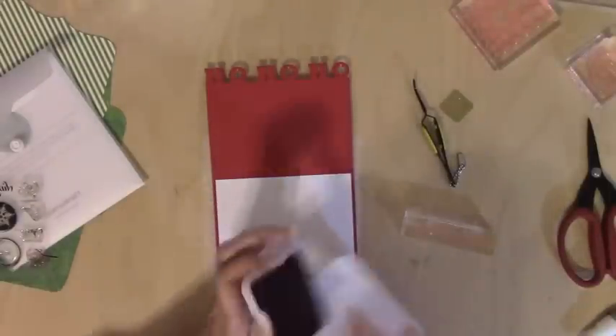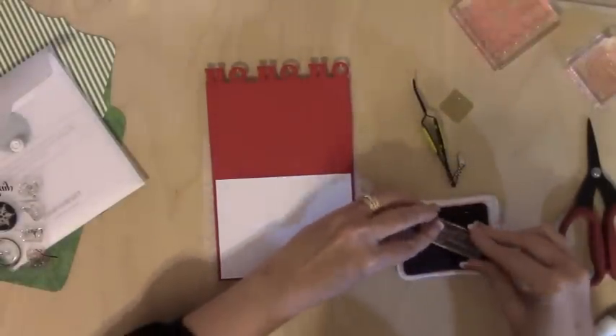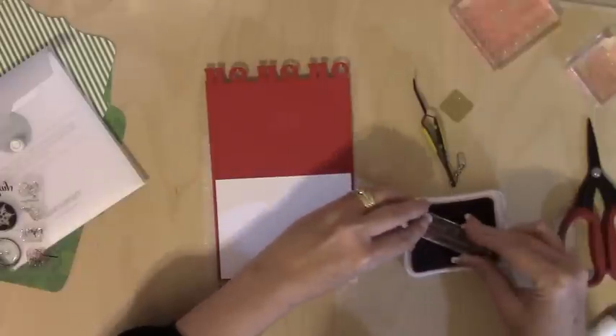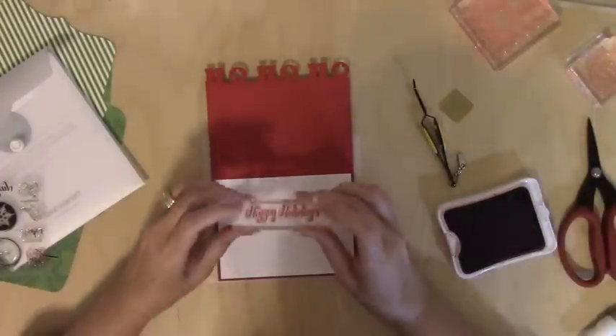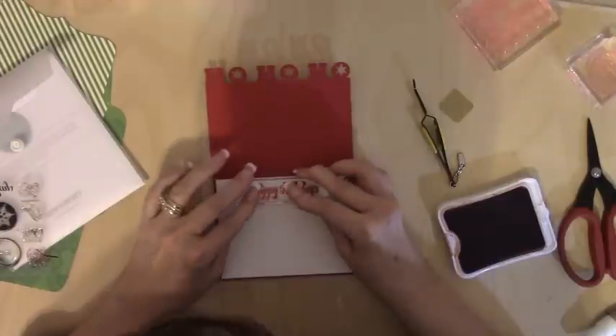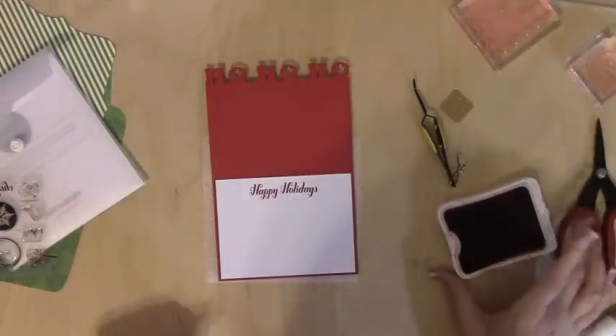I'm going to use some cranberry ink. I'm just trying to keep it amusing for you guys, so there's a reason to tune in and watch. So let's not mess up this — I'm just going to stamp the Happy Holidays. Yay, and it's reasonably straight. Love it.